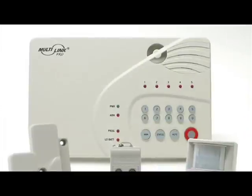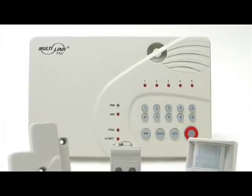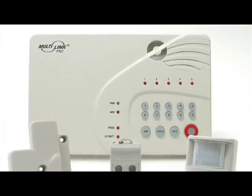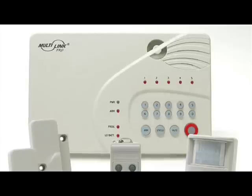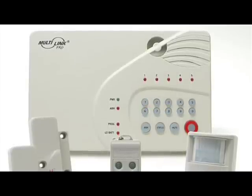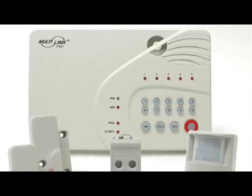First, let's take a look at the control panel. There are five phone numbers that the panel can call. There's a built-in panic button that can call a predetermined number, and the system has five supervised zones and works with up to ten sensors, five control modules, and five keychain remotes.